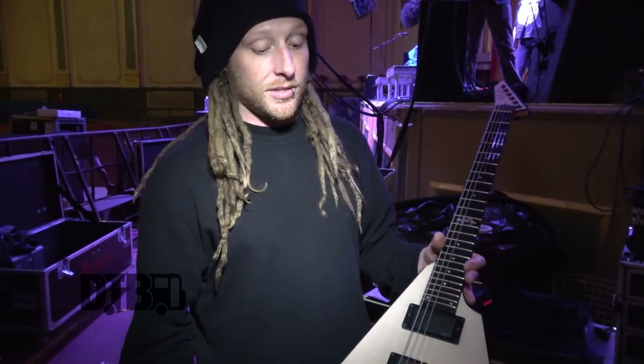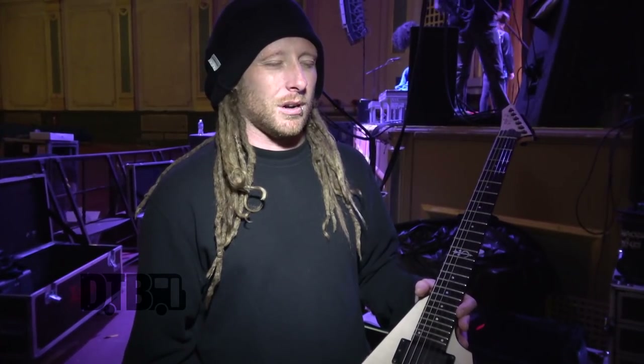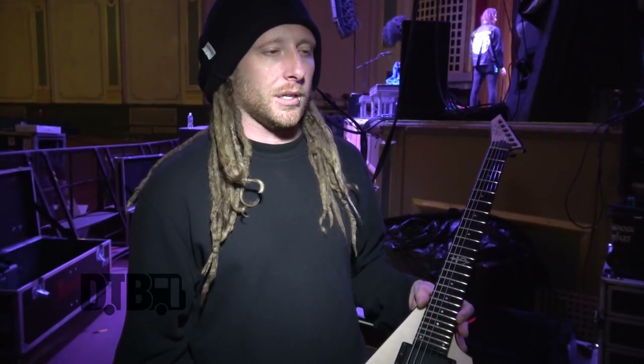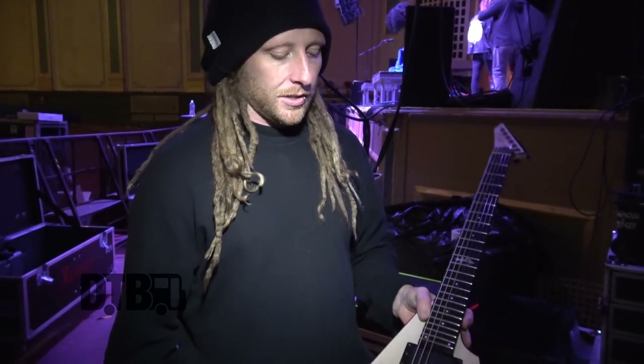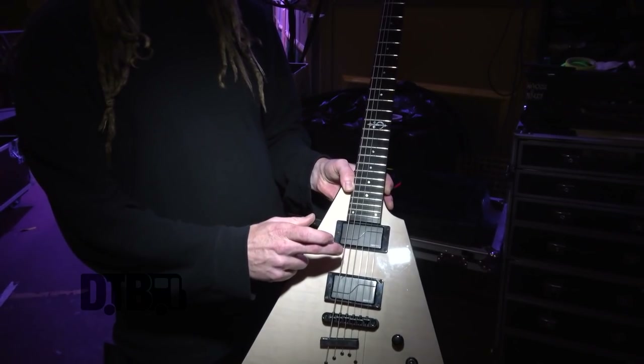Strings are SITs. We tune mostly in Drop C. We have one song on this tour that we do in D-Standard. The gauges are 10, 13, 17, 30, 42, and 62.